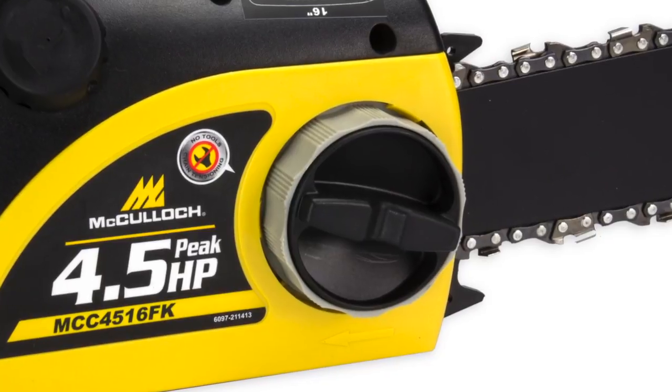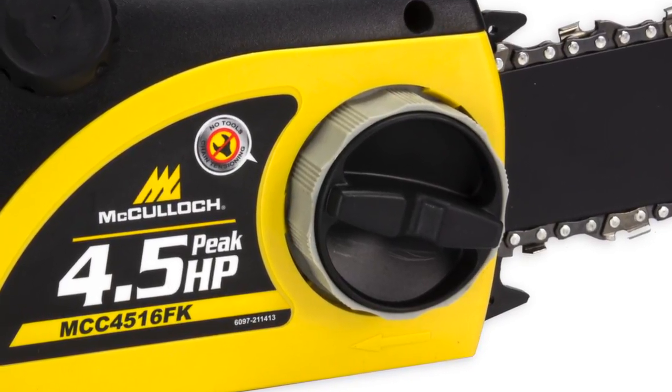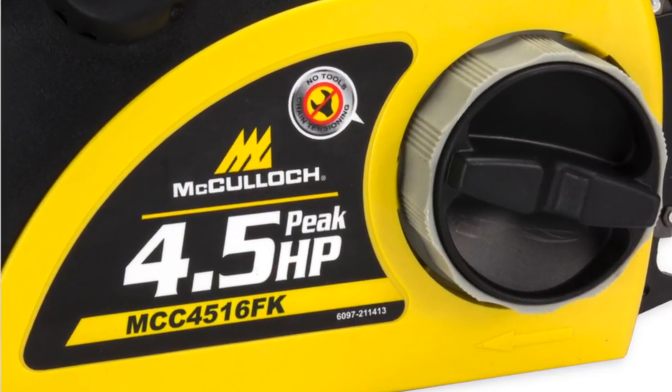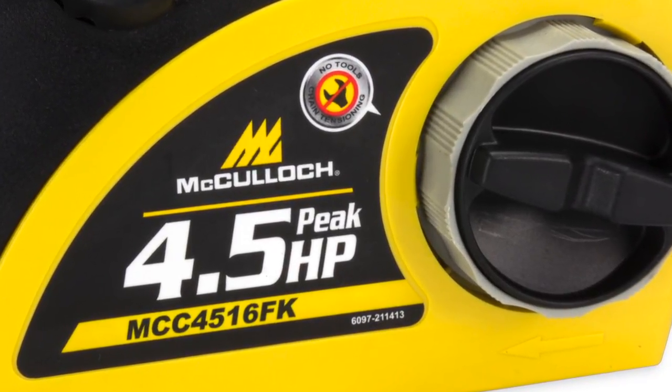This chainsaw has an automatic chain, bar, and sprocket oiler that delivers an even flow to the bar and chain, as well as an oil tank that's visible so you can monitor the oil levels.